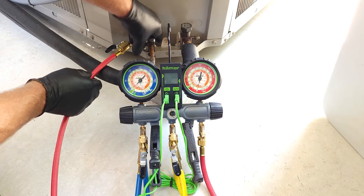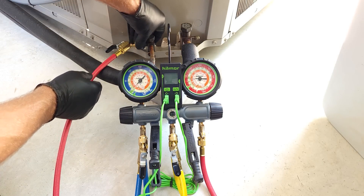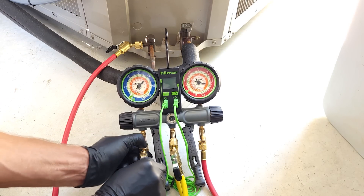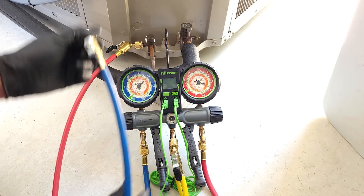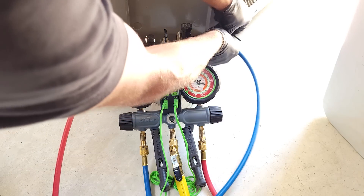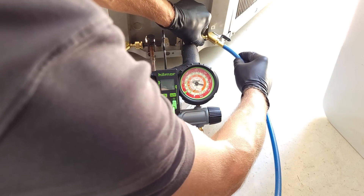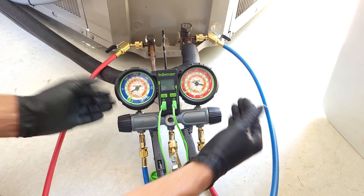We're going to do this fairly quickly. We're going to take our blue hose right here and we're going to connect that in over on this side, which is our vapor line — this is our large vapor line. So we have our handle shut.